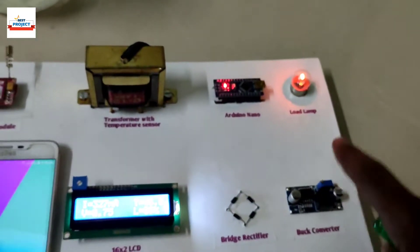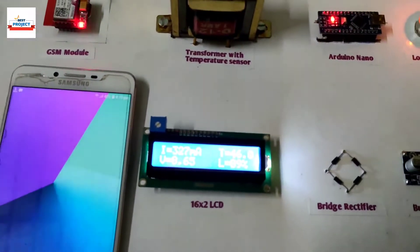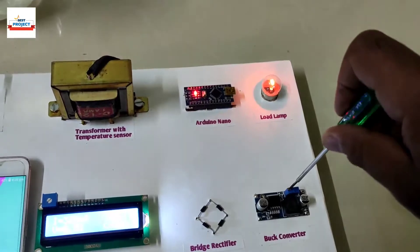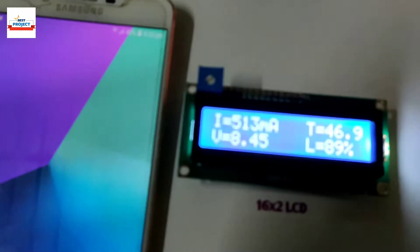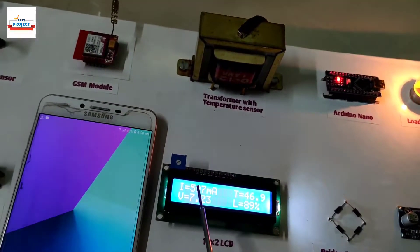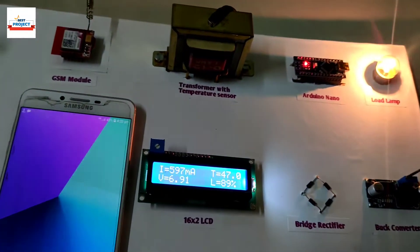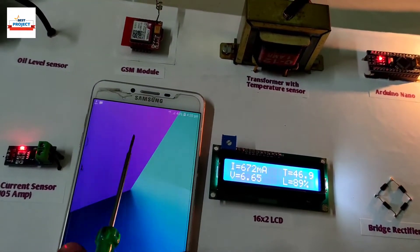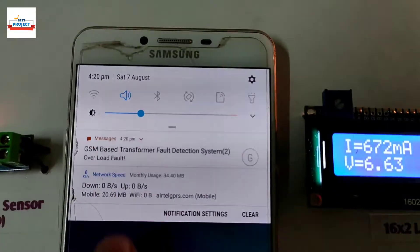First, we will test the overload fault by applying heavy load on the transformer. Using a screwdriver, we will rotate the pot of the buck converter to vary the load. We are increasing the current by rotating the pot in the clockwise direction. Remember, the overload fault occurs when load current becomes greater than 600 milliampere. The current has increased and the transformer is now in overload condition. The system has detected the fault and an SMS alert has been received showing overload fault.